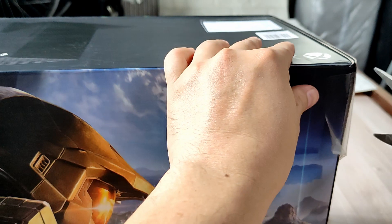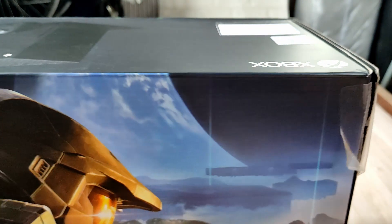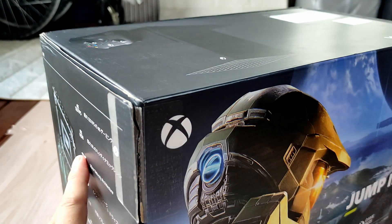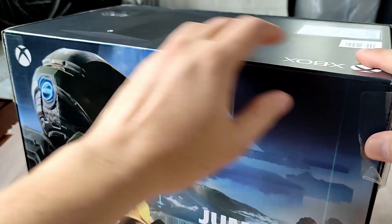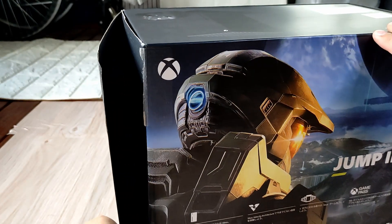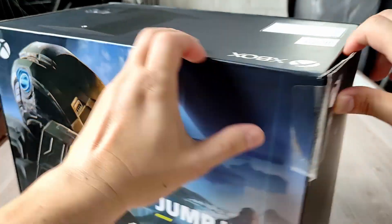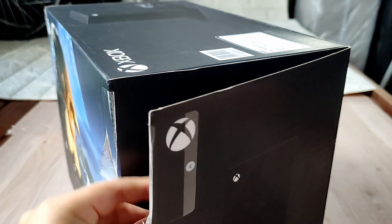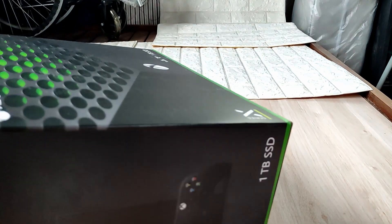Maybe I could just rip this out — nope, maybe I'll just use a scissor. Normally I unbox small stuff but this is kind of huge, not the normal thing I do every day. How do we open this? By the way, this console is extremely heavy. I used my digital weighing scale a while ago and it was at five kilos I think. Maybe I should just lay this flat over here.